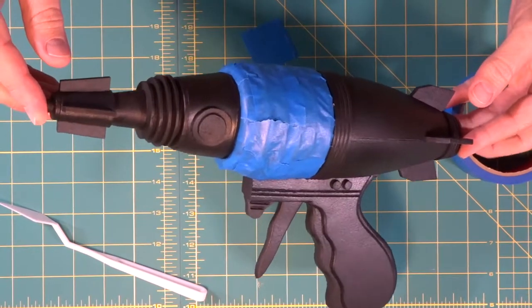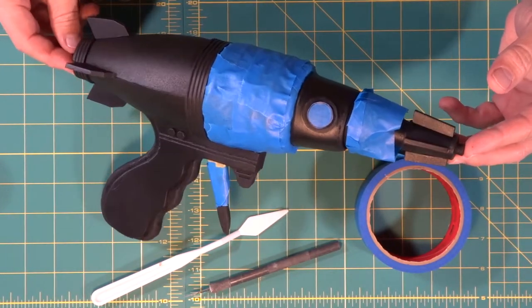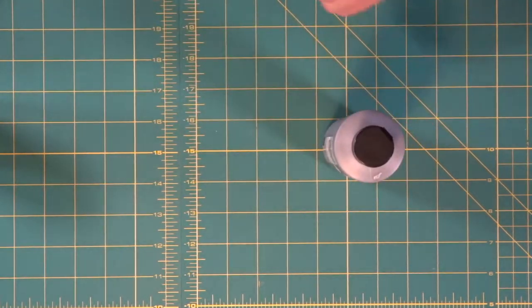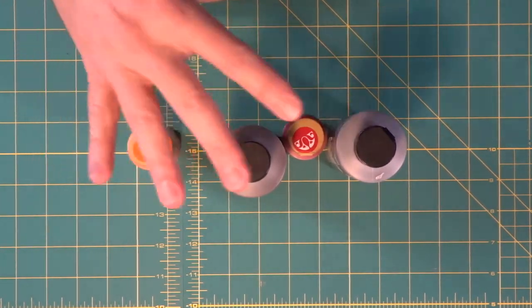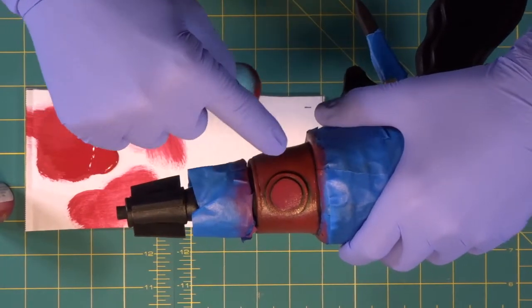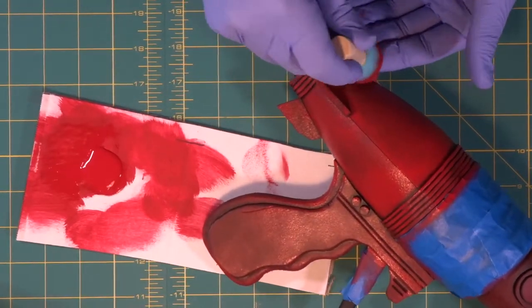There we go — perfectly masked off. We have the trigger, the back coils, the front coils, and the two metal details taped off. We're going to use silver for the metal pieces, red for the body, brown to weather and age it, and then just little pieces of orange to create some rust — four colors and you can do the whole thing. Notice that because the sponge won't hit in the little crevices, it leaves a natural dark ring that adds a dirty, aged feel.